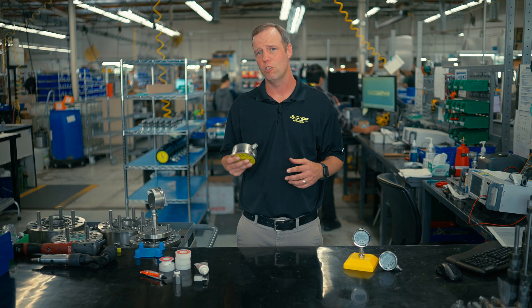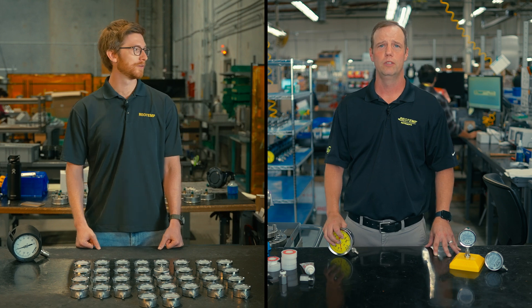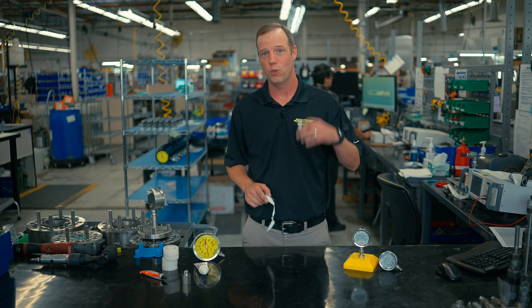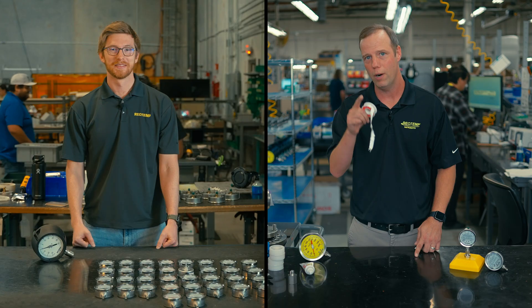Have you ever wondered why most pressure gauges are only offered in NPT connections? No, but I have a feeling you're gonna tell me. It's probably because most manufacturers would rather standardize on just one fitting. Well, that's definitely not what we do. So get ready to toss your thread adapters and thread sealants away, because we're about to make pressure gauges fit your process.